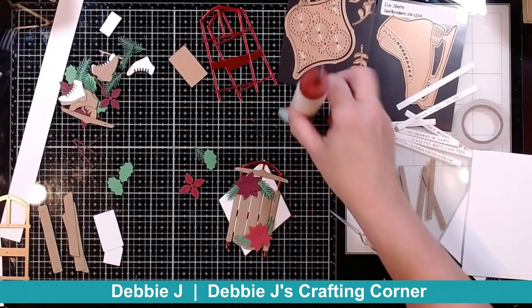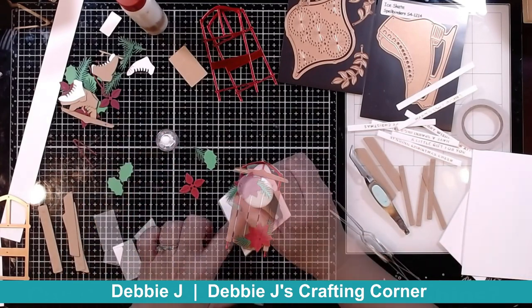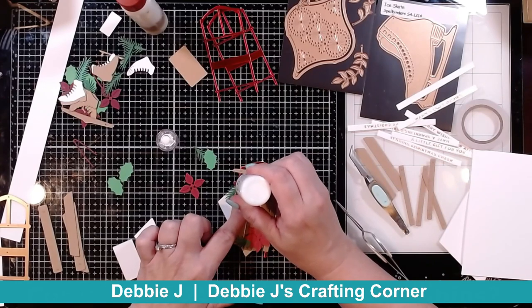In the center of each of my little poinsettias, I'm going to add a little bit of Nuvo Drops — dabbings of it, so it's kind of like little dots.